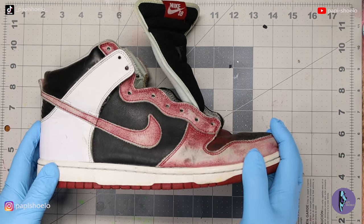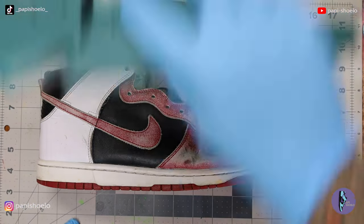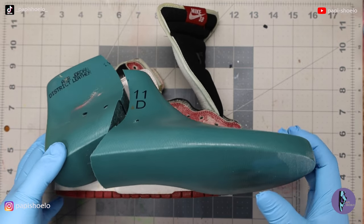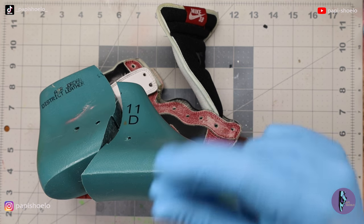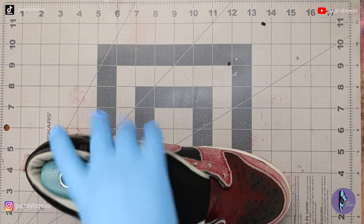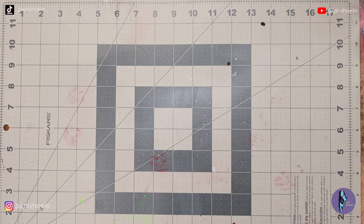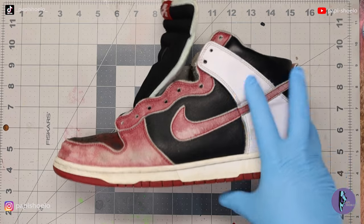What's up, guys? This is Papi Shulo. Thank you for tuning in. I already released this video, but it was ASMR — there was no music, just the sound of the project taking place. I find that I enjoy watching videos like that, so I decided to release it that way. But that's not typical for my channel. My channel has commentary, so this one is the same video except with commentary.